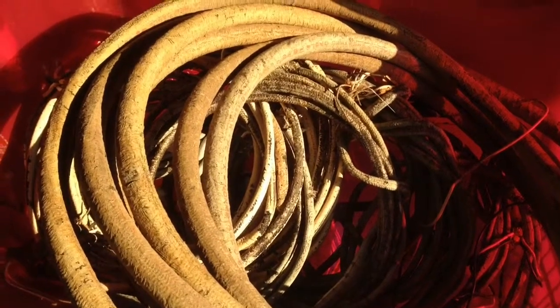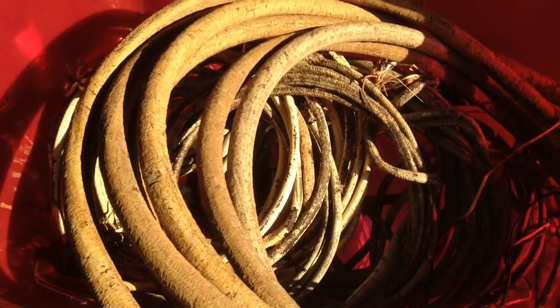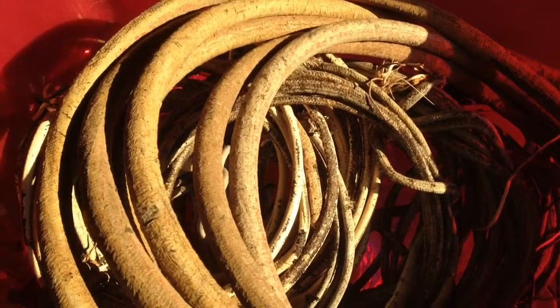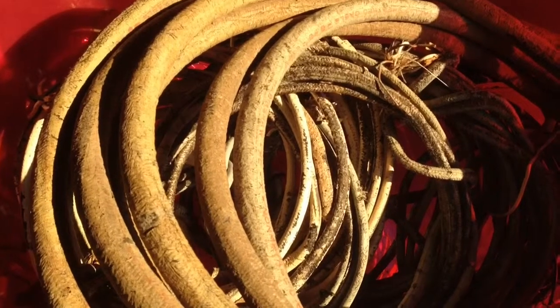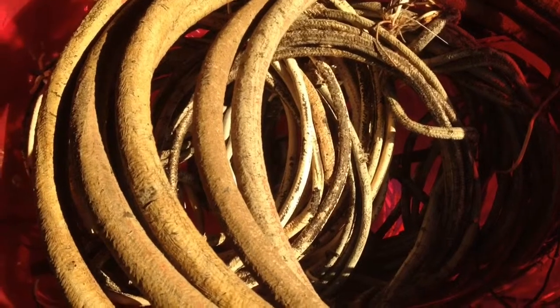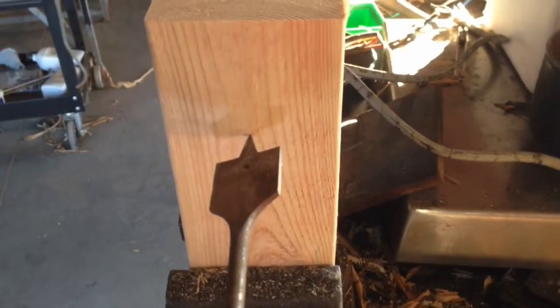I was pretty excited to get all this free wire from a remodel that a buddy did, until I tried to run this cloth or fiberglass coated Romex through the strip meister and all it does is clog up. So I had to come up with a way to strip it quickly — this is what I came up with.